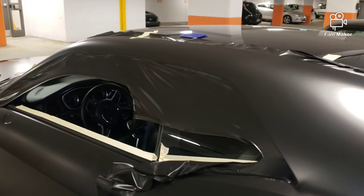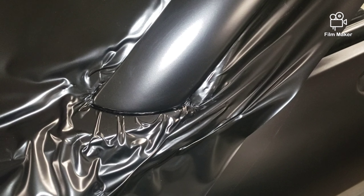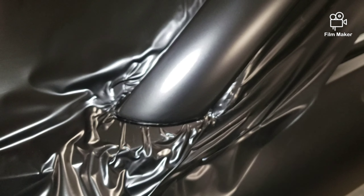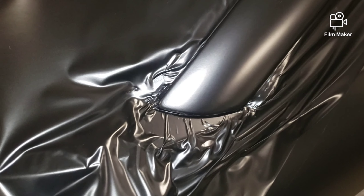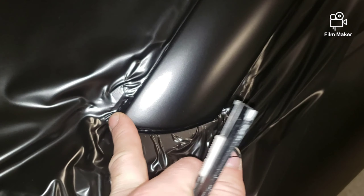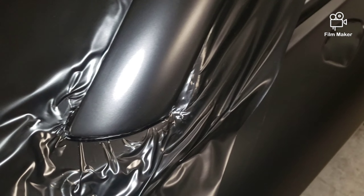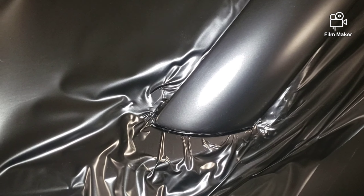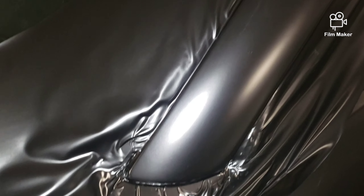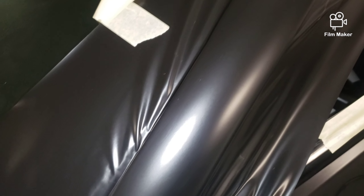Now I've just got to finish trimming off the roof and around the window, which is pretty straightforward. I find it's always a good idea to bake in your corners early — as soon as you can, squeeze the film tight into the corner, superheat it so it stays exactly where you want it, let it cool down, then cut. Never try to do the rest of the panel before you finish the corners. Do those first, lock them in tight, and then the rest is easy — just trim, trim, trim.